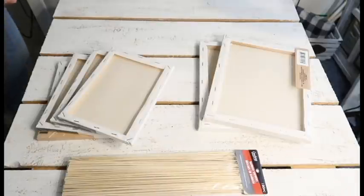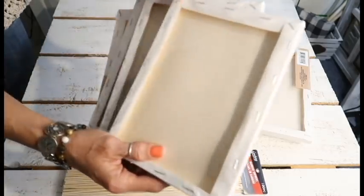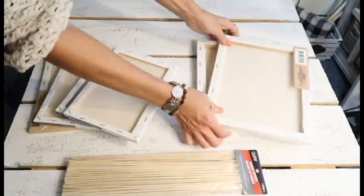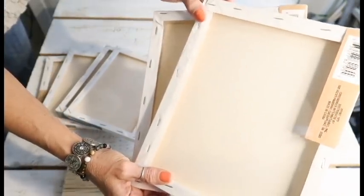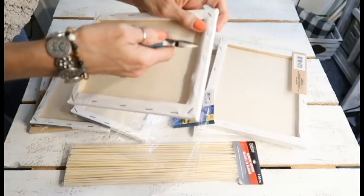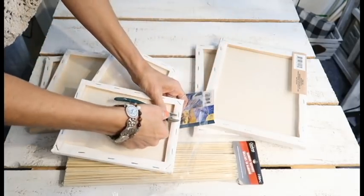For our first DIY we're going to be making a farmhouse terrarium. You'll need four of the 6x8 canvases from Dollar Tree and two of the 8x10 canvases. I didn't end up using the skewers, so I didn't end up needing those.